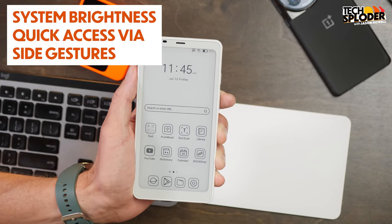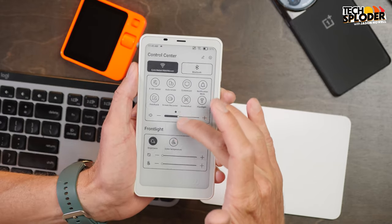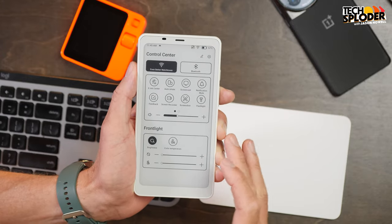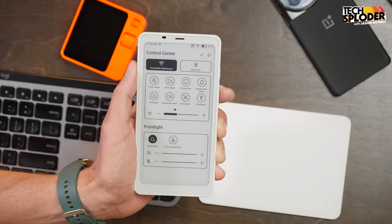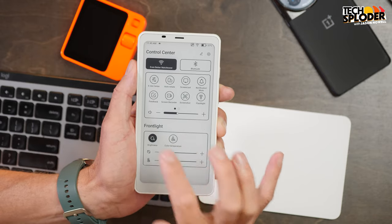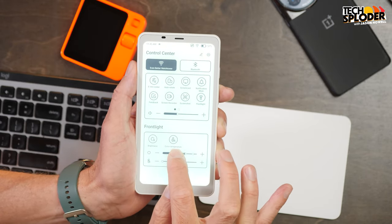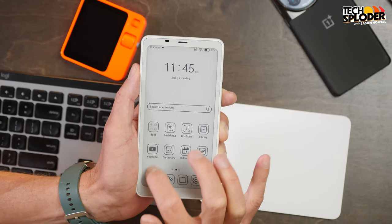The first tip I'm going to show off is system brightness quick access. You do have access to adjusting the brightness on the Books Palma through the pull-down at the top — your quick access front light area. You can have your brightness set to automatic, or use the slider to adjust the brightness and darkness.